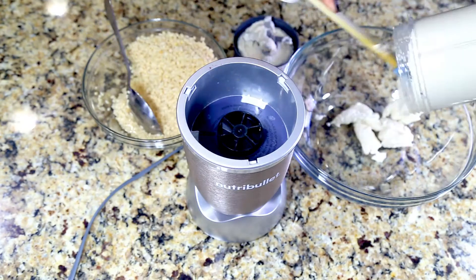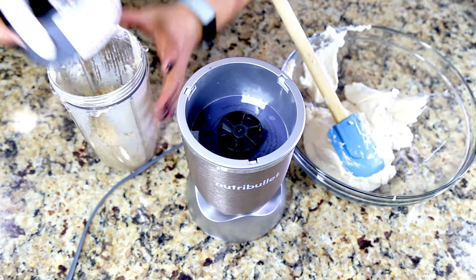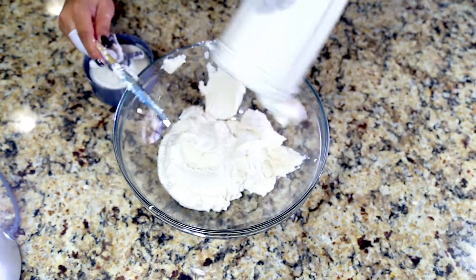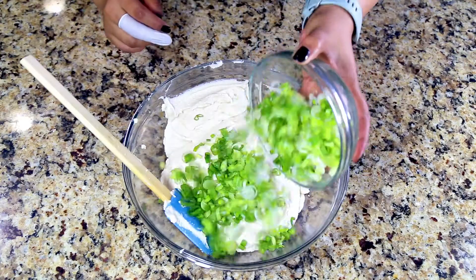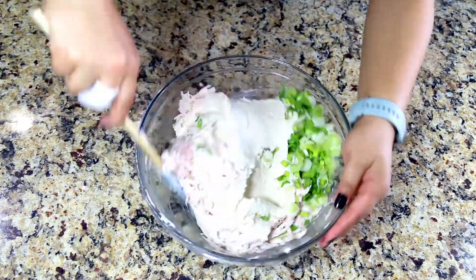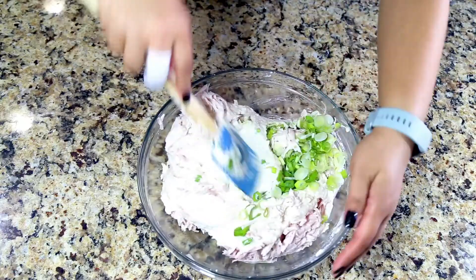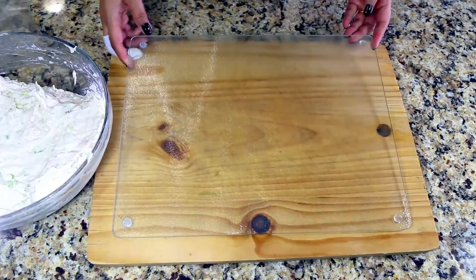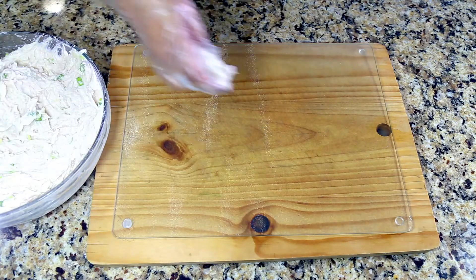Grind it really fine and add as little water as you can to blend it, because we are going to dry this and we don't want excess water in it. Add the chopped vegetables — chopped green onions and grated taro roots — and mix it really well.